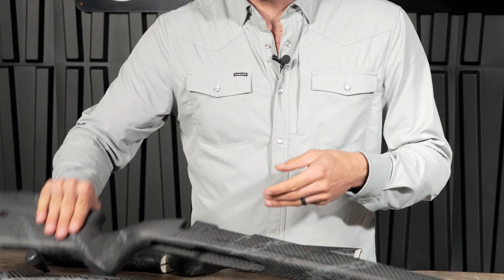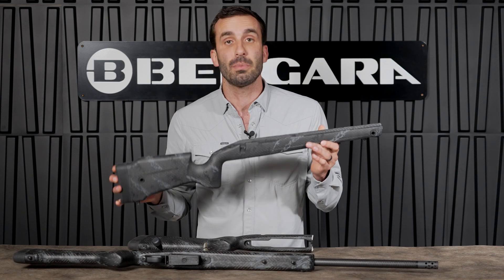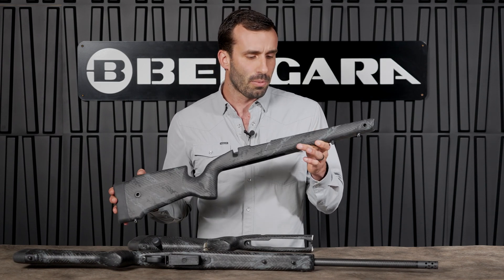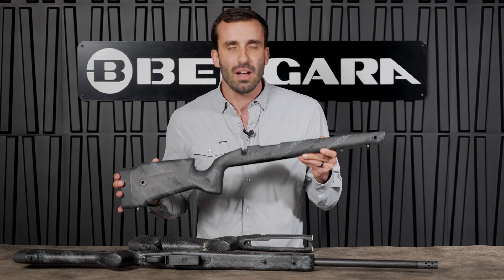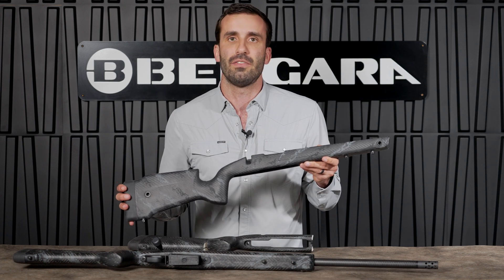The Crest Carbon stock, and all of our other Crest rifles for that matter, actually have a 100% carbon fiber RTM technology stock. You're probably wondering what is RTM? RTM stands for Resin Through Molding. Resin Through Molding is actually a process that's used a lot in the aerospace industry and in the automotive industry as well.